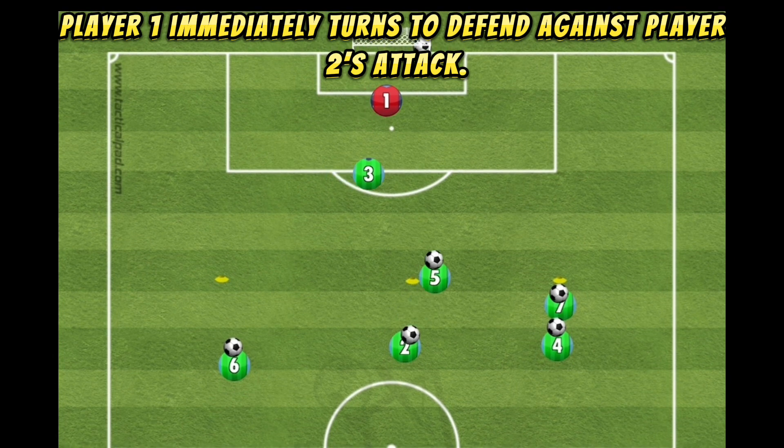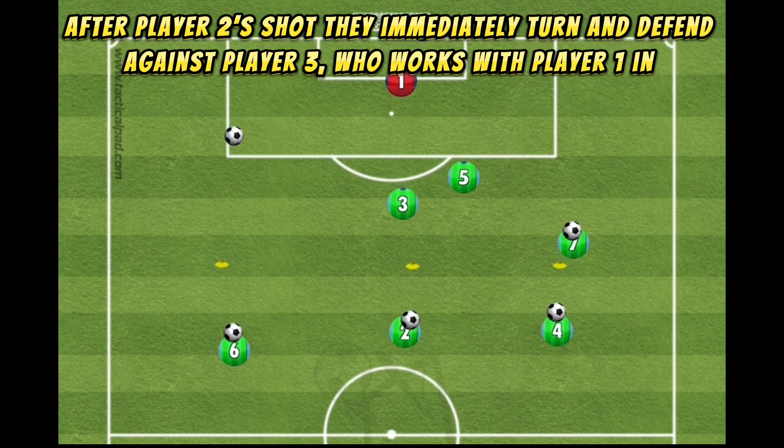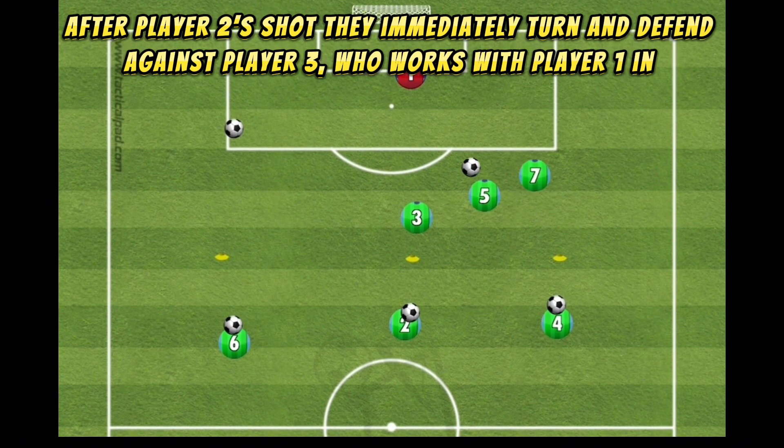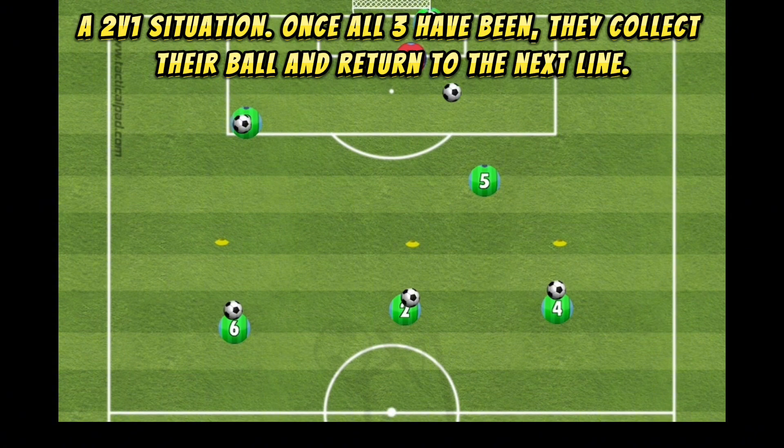Player 1 immediately turns to defend against player 2's attack. After player 2's shot, they immediately turn and defend against player 3, who works with player 1 in a 2v1 situation.